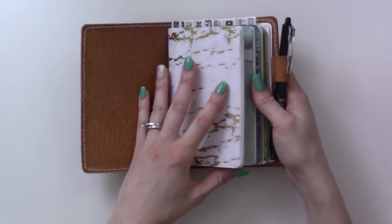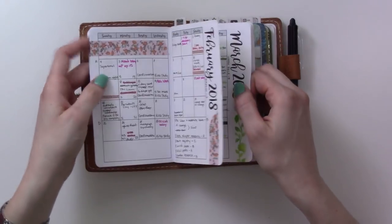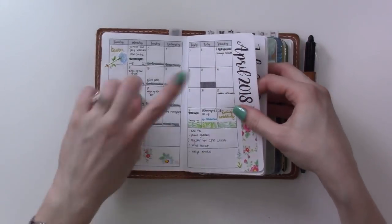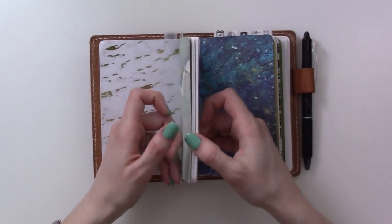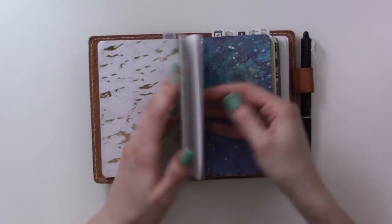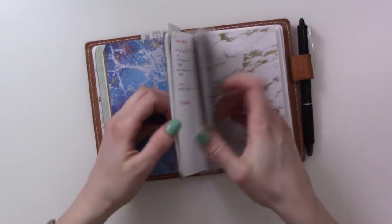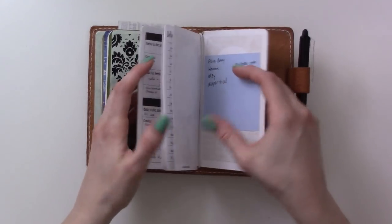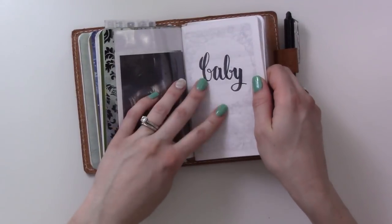If you're not familiar with my setup, I have an Annie Plans Printables monthly insert in here - here's my March and April. I did a setup video of this calendar just the other day. Then this collection is for long-term collections, this one is my planning, this one is short-term collections and project pages, and the last two inserts are also Annie Plans Printables but for pregnancy planning and the baby coming.